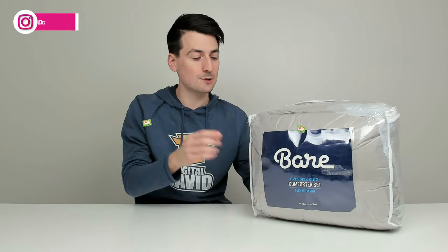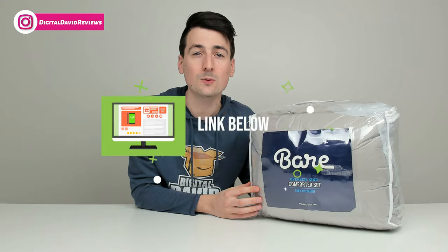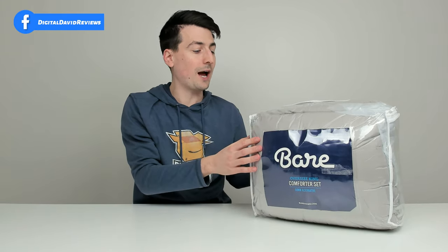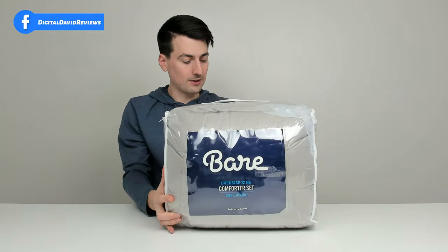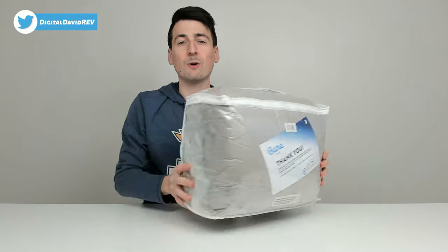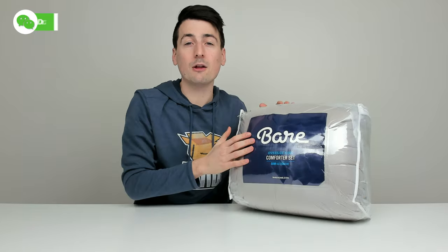That being said, if you're interested in this product and want to find out more about it, the link to it will be in the video description. You can see the retail packaging right here. We have the king size comforter. This is available in multiple sizes, ranging from twin all the way up to California King and oversized King, and there are over 15 color options available.